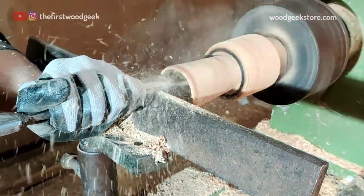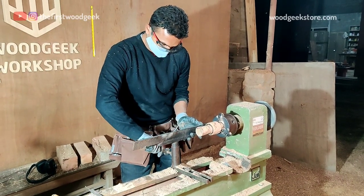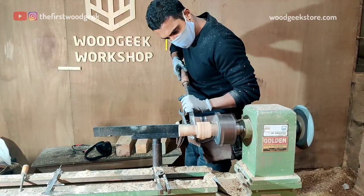Once I've reached the desired depth, I thin out the walls of the shot glass and then rearrange my tool rest again to run a few finishing passes on the outside of the glass.